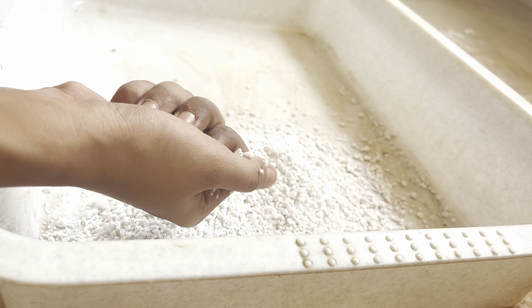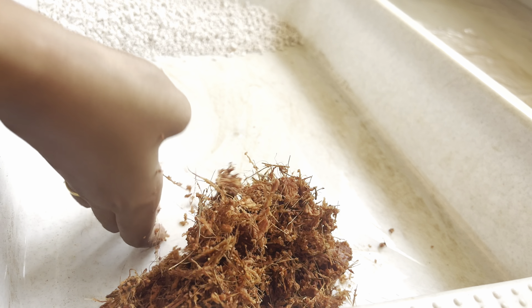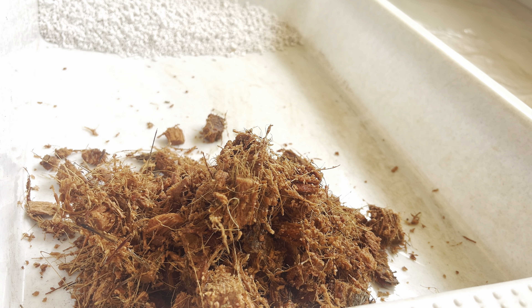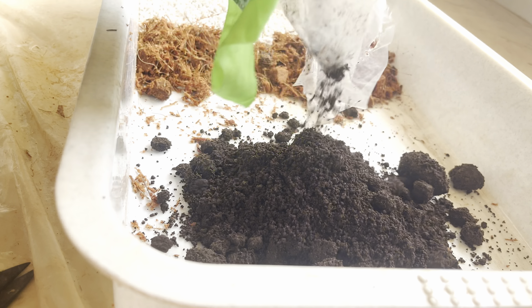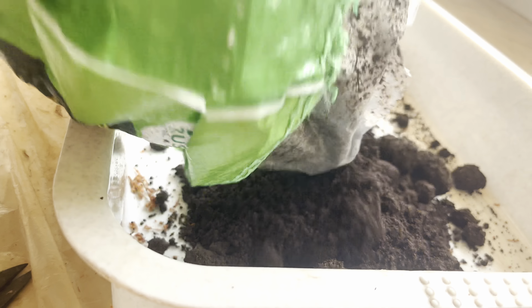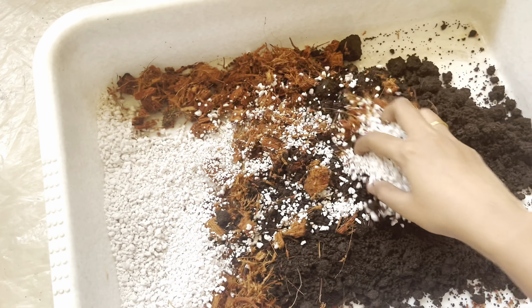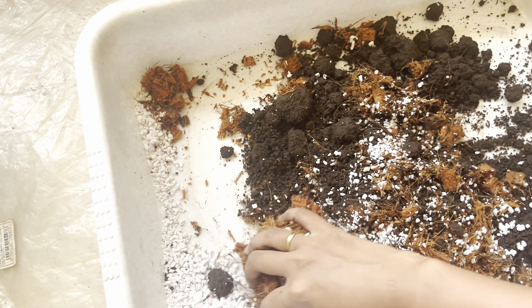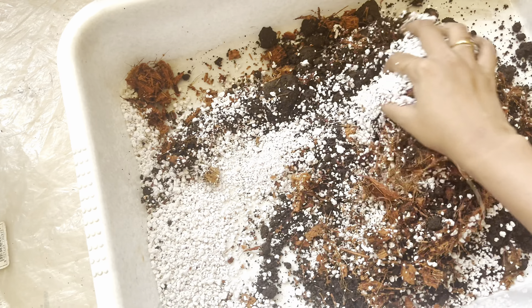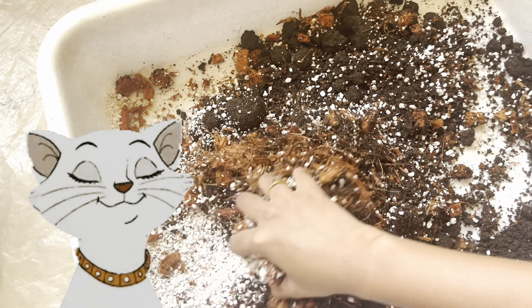Perlite promotes healthy root development and reduces the risk of root rot. Our second ingredient is the coco husk chips we just prepared from scratch. Lastly, we have vermicompost — also known as worm castings or worm compost — a nutrient-rich organic fertilizer and soil amendment. I'm going to mix all of these together with soil, and our potting mix is completely ready. Your plants will now definitely thank you for the added drainage, moisture retention, and nutrient-rich environment. Thanks for watching, bye!